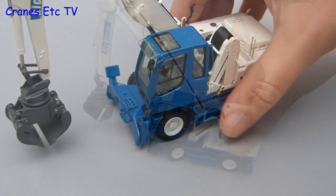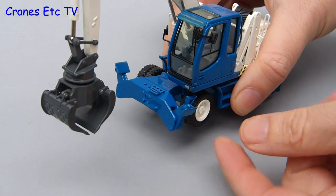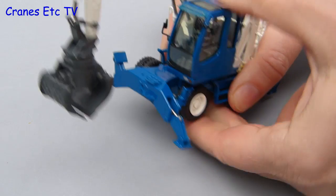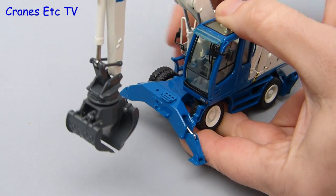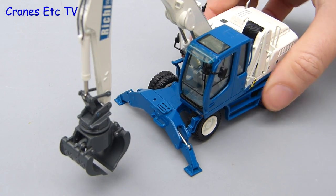The other feature you normally see on a wheeled material handler is the stabilisers, and they work on this model — you can fold them down. The pads at the end are fully pivoting so it stands nicely when you put the pads down. It's good that the hydraulic rams on the stabilisers are quite stiff because that means you can pose the model with the wheels up free of the ground.